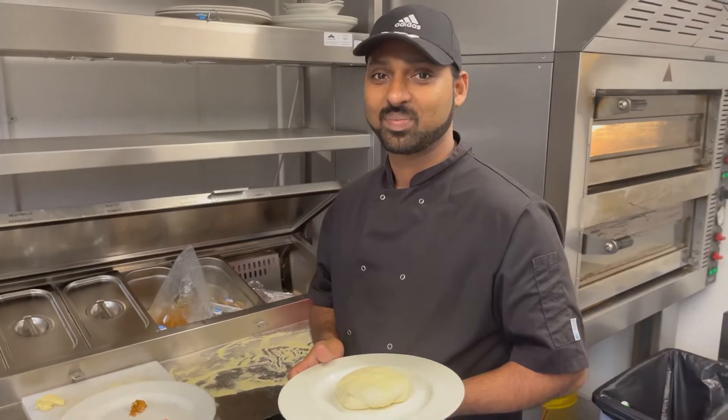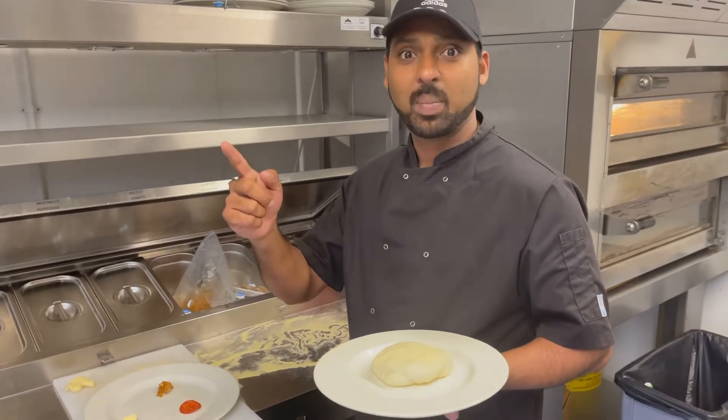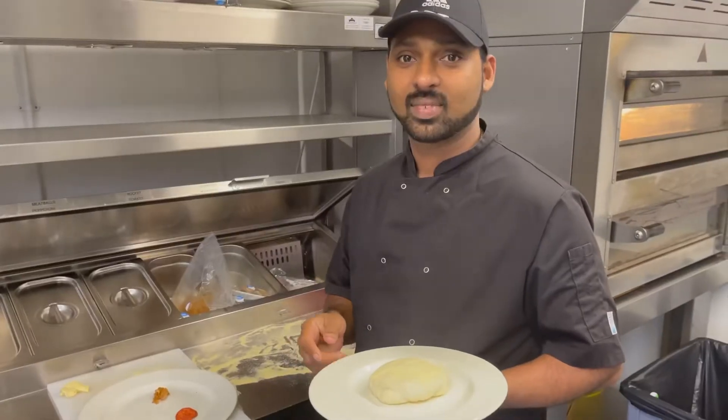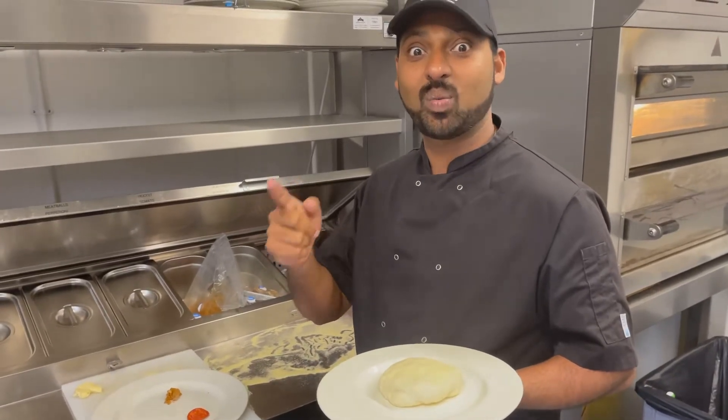I'll show you how to make dough balls. We're gonna make dough balls.